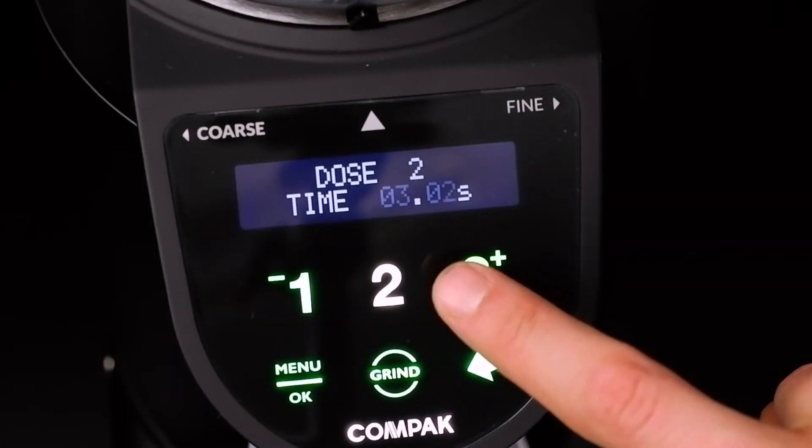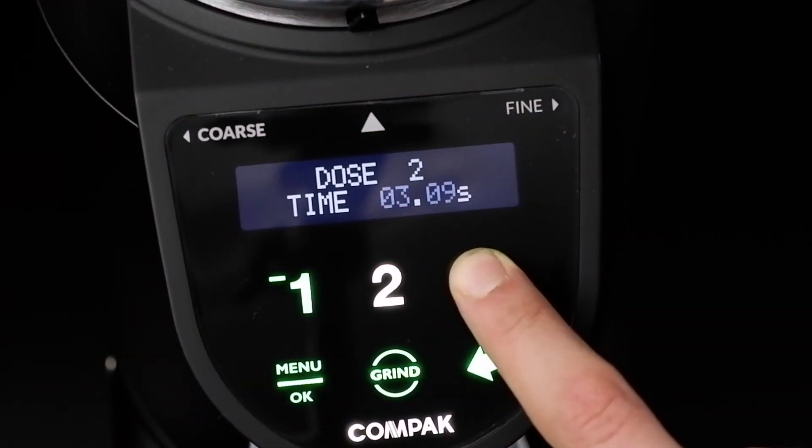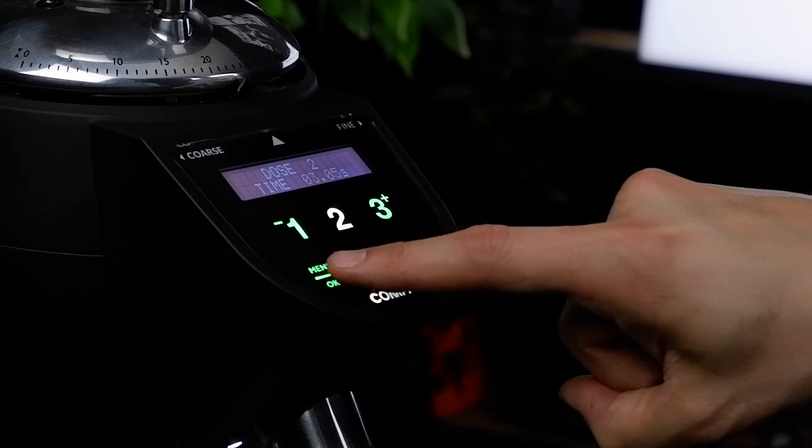Use buttons 1 and 3 to change the dose. Press and hold to make big changes. When you are happy, hit OK.